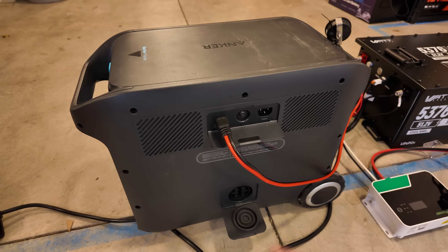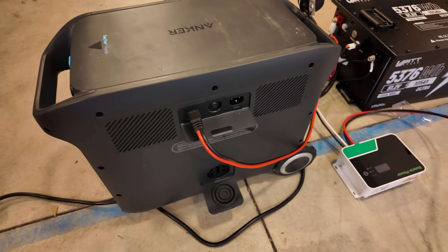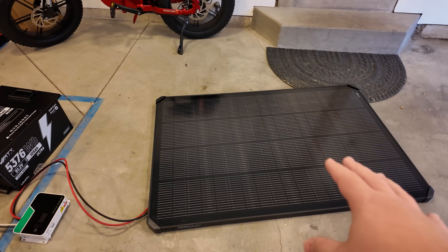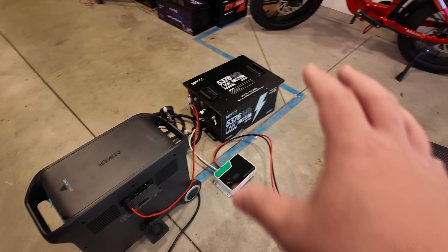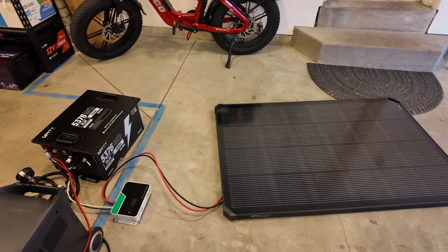Now if you have a power station with just a single DC input, you've obviously just occupied the spot where you could hook up solar. Well, I've got happy news for you — you can actually hook up way more solar using this battery than you could going straight into the power station, because we now have a larger buffer of space for excess solar to go into.